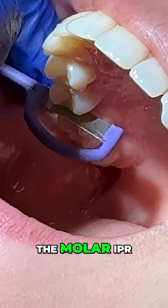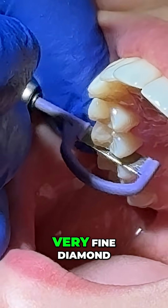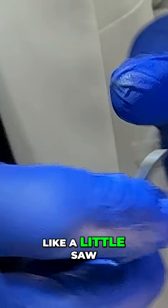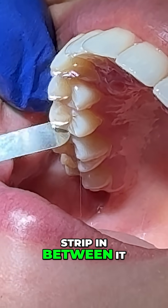So we start with the molar IPR. And doing the molar IPR, we can use a very fine diamond, or we can use this handpiece that looks like a little saw with an abrasive strip in between it.